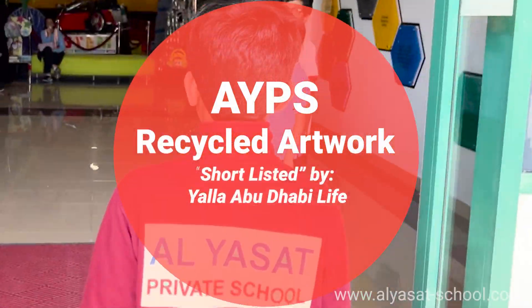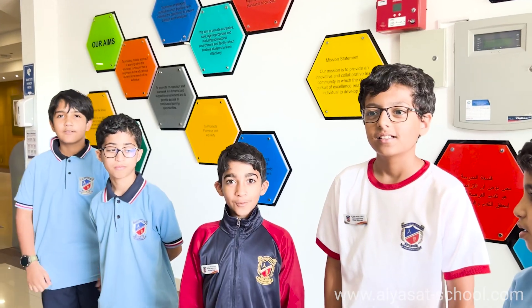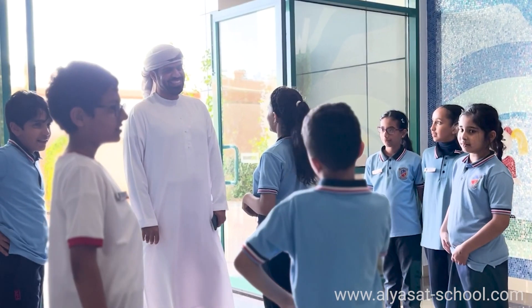Welcome to Alya Saad! Come on in. We are the student council and we are glad you are here.